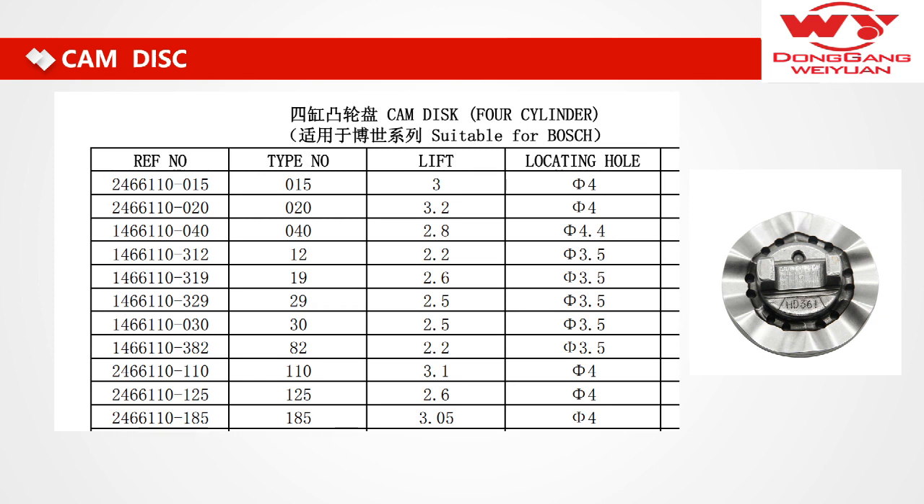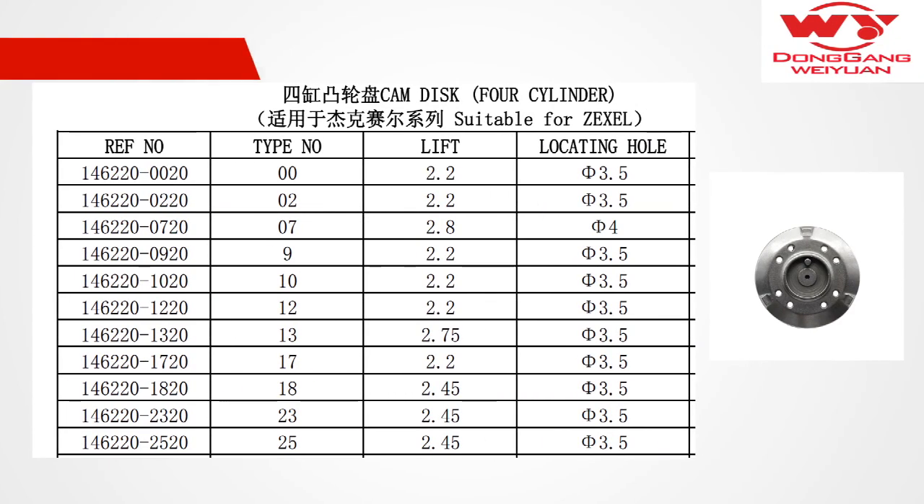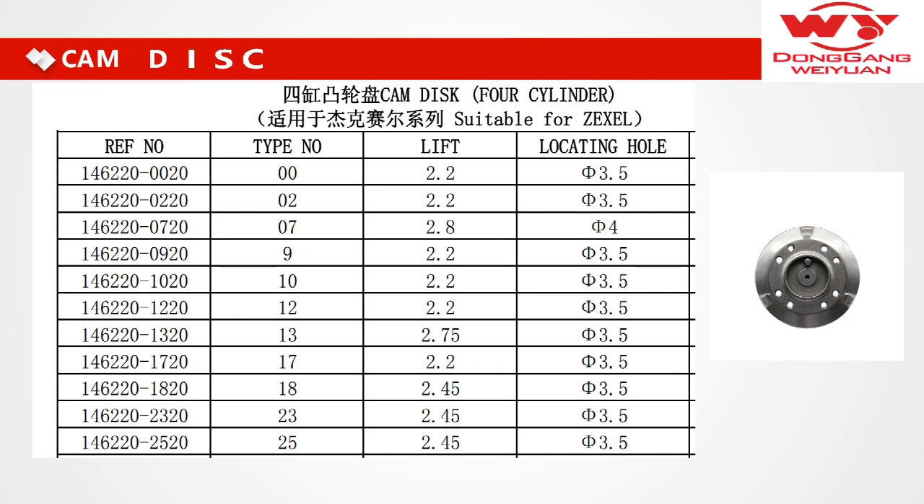Also, you can see the catalog — it has the TAP number and the OEM number. I want you to give me the OEM number first, because I can check it more accurately than the TAP number. You can also see this product — we make many TAPs.